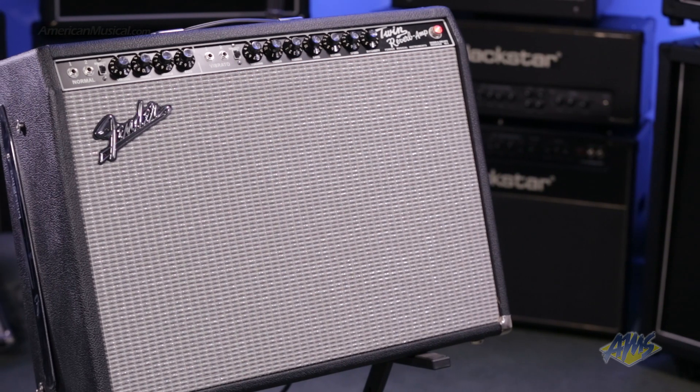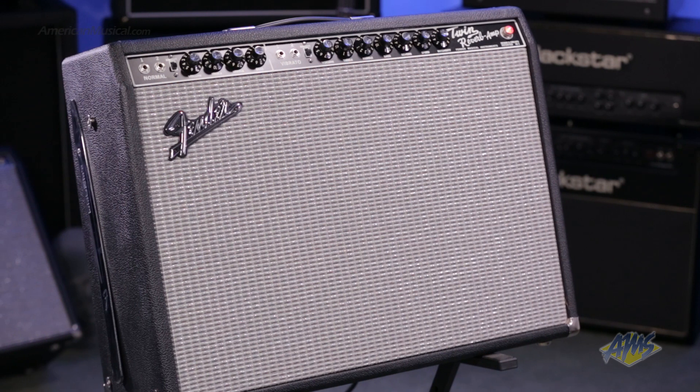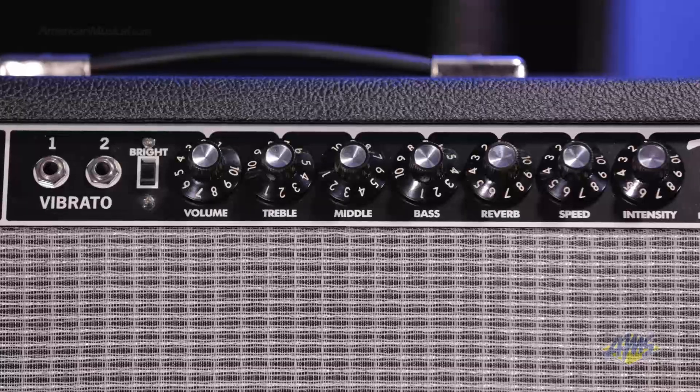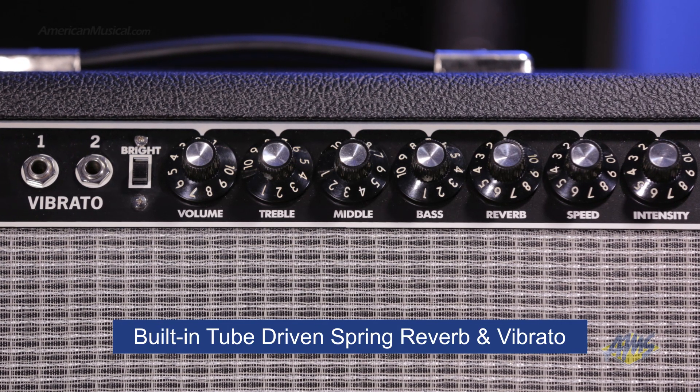This amp has two channels: normal and vibrato. Each channel has two quarter-inch inputs, a bright boost switch, a volume control, and a standard three-band EQ. The vibrato channel gives you access to the built-in tube-driven spring reverb and tube-driven vibrato.